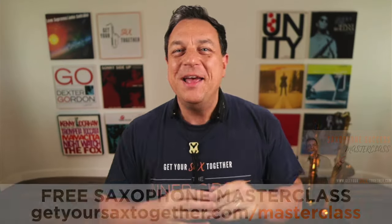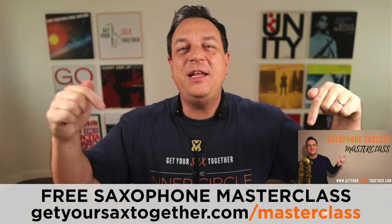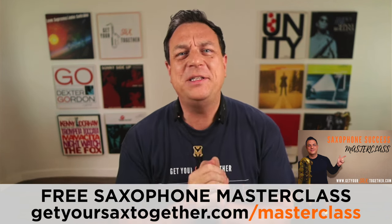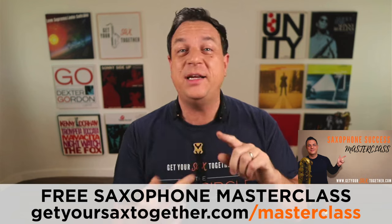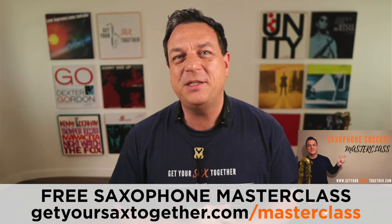If you're enjoying the content this week, there's a whole lot more you can enjoy absolutely for free. Just use the link you can see there to get free access to my saxophone success masterclass. It's a classic masterclass that so many people have loved, with a bunch of really cool tips to help your playing improve instantly — practice, improvising, you name it. Go and check out the saxophone success masterclass. And now back to the Brecker Brothers — here's the really cool bit.